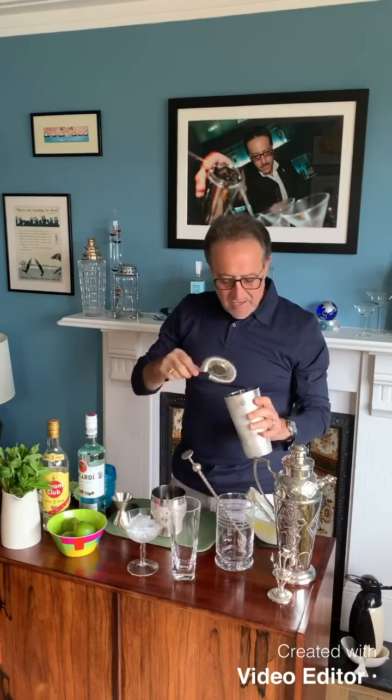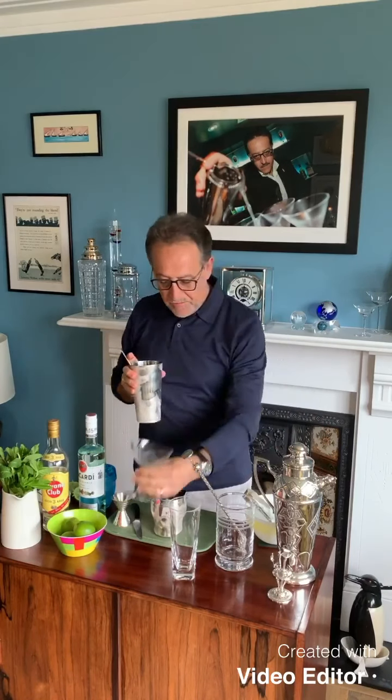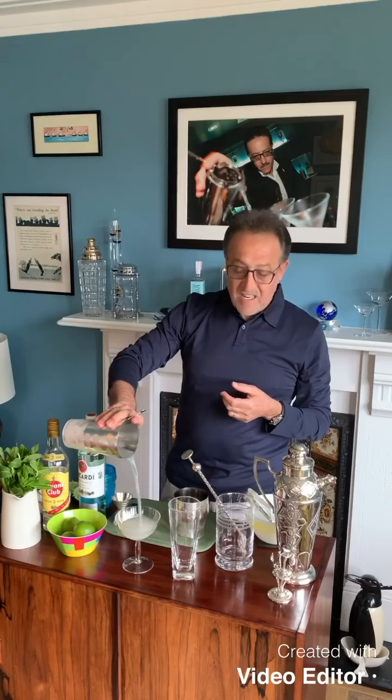At La Floridita, they make it in the blender. If you go to Cuba and go to La Floridita, you will find they make the daiquiri in the blender, which is nice to do as well — it's called a frozen daiquiri. You can make a frozen daiquiri the normal way I just showed you, or you can add some fruit: put a banana in for a banana daiquiri, or strawberry for a strawberry daiquiri. But you can't beat the classic.